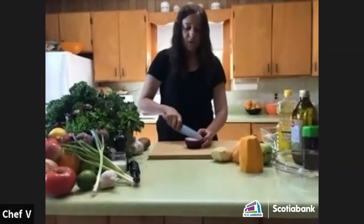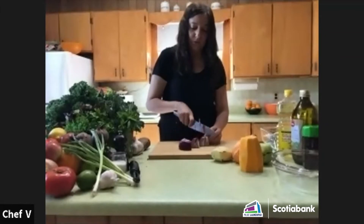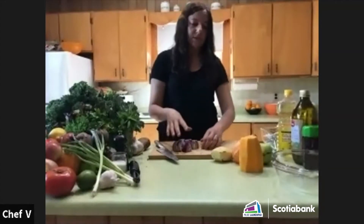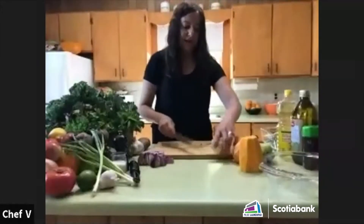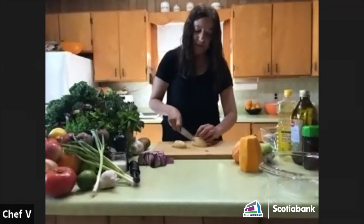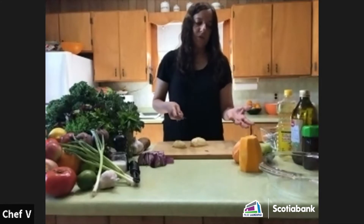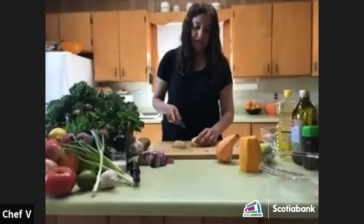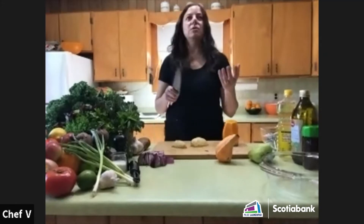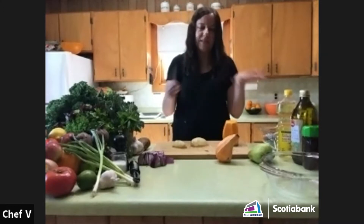When you roast vegetables, they have a lot of water in them. Our goal today is to understand the best way to retain moisture while roasting. The most important part is cutting them the same size. For harder vegetables like carrots and parsnips, you could cut them slightly smaller than squash and sweet potatoes since the harder ones take longer to cook.